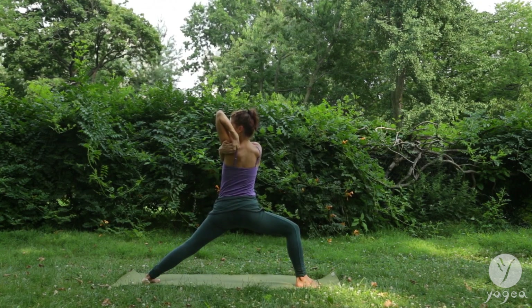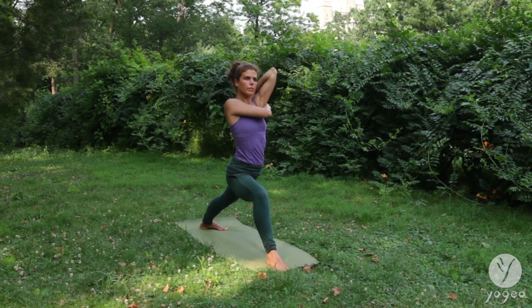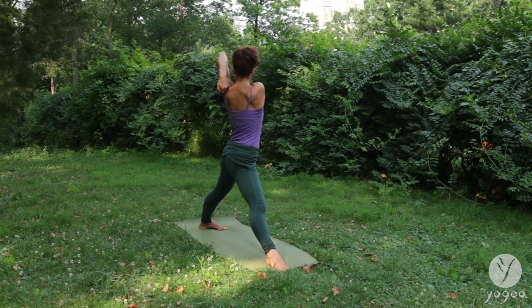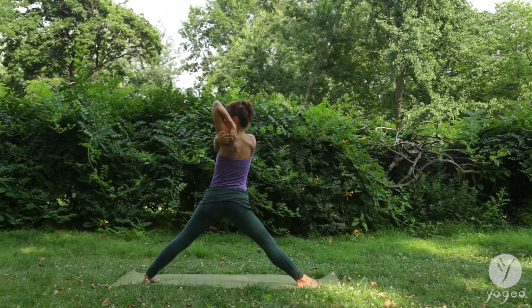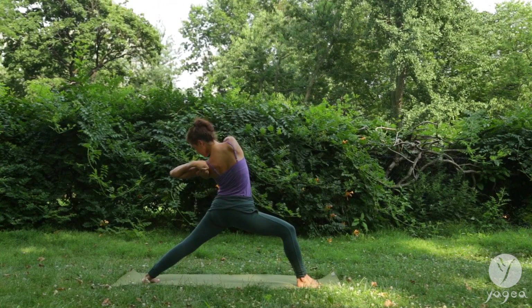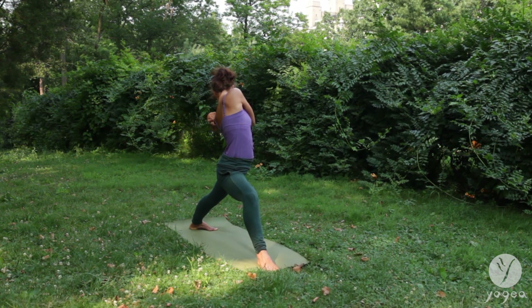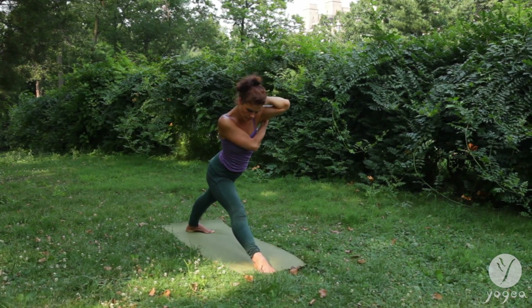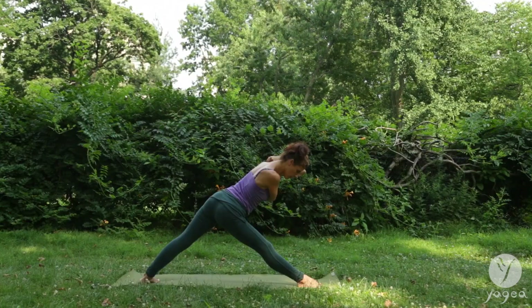Gaze back, bend your front knee. Slowly rotate the torso forward. As you exhale, straighten both knees. Spiral back. Retain the bind if you can. If the bind is too much, you can just hold your scapula. Now drop your elbow down and point it towards the outside edge of the back foot. Bend your front knee. Stretch sideways here. Coming back to the center, keep the bind. Take a hinge at the crease of your hip and a slight forward bend in the diagonal. Release the bind.